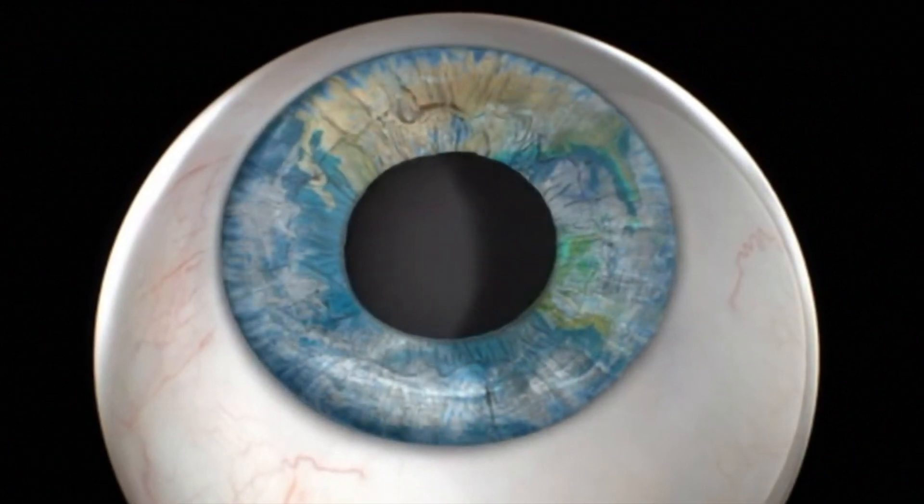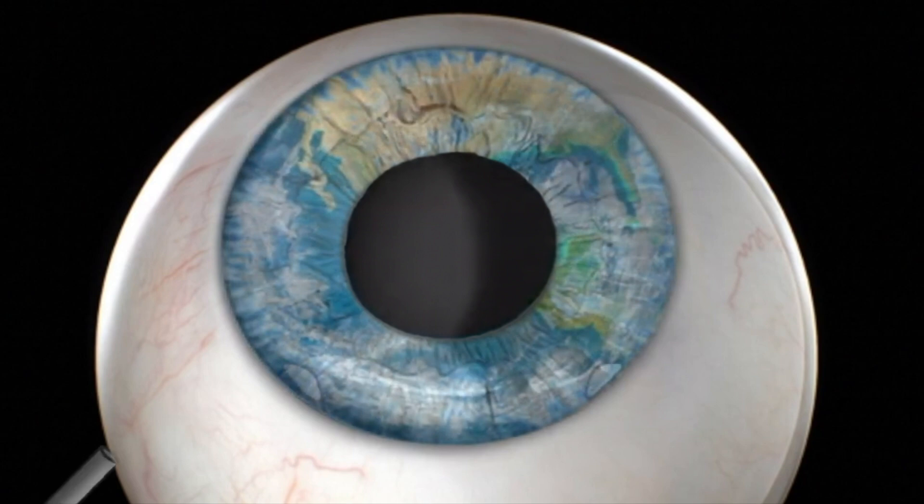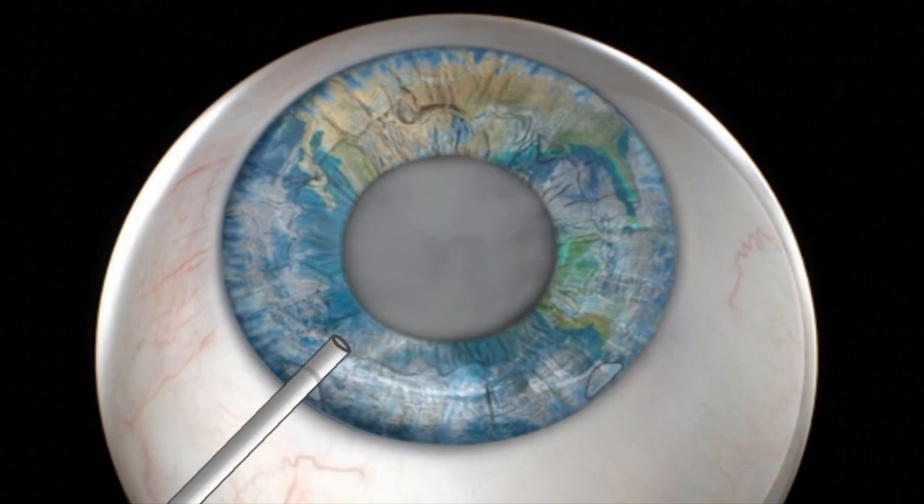After the eye is dilated, two or more incisions are made in the cornea periphery. Medication is injected into the eye to prepare the lens for surgical removal.